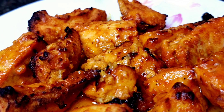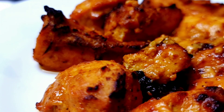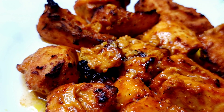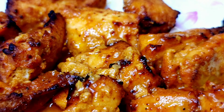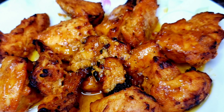Let us make an authentic Lebanese food, Shish Tawuk. Shish means skewers and Tawuk means chicken. The vibrant color and flavor of this dish come from the yogurt and spices marinade that also tenderizes the chicken, so it literally melts in your mouth.